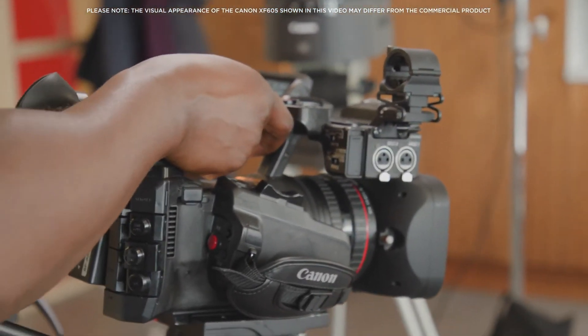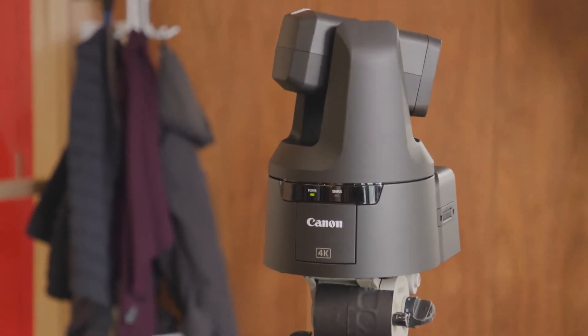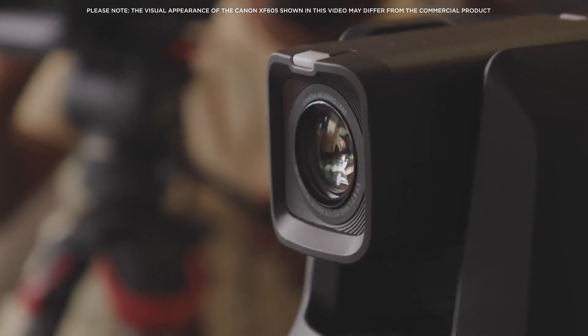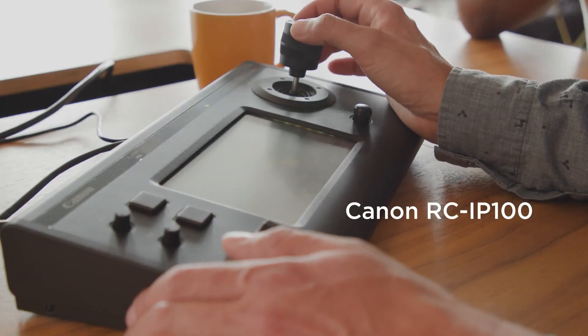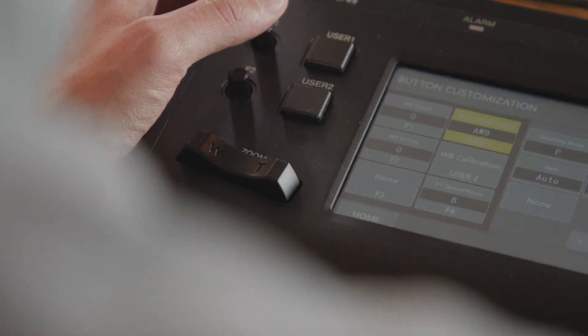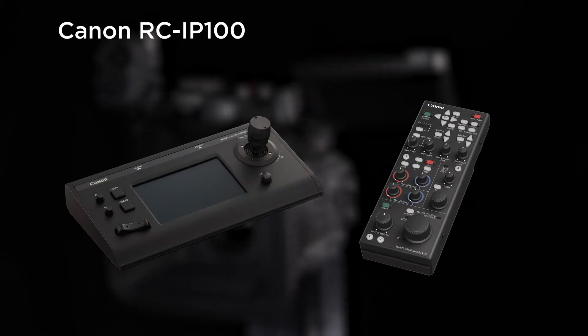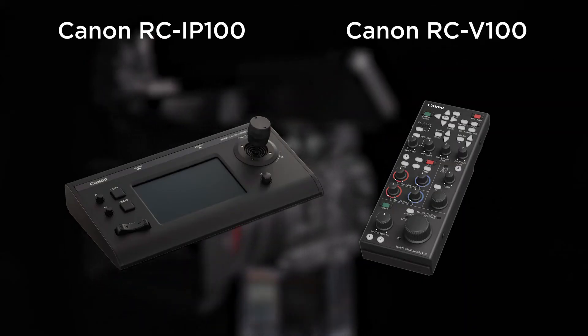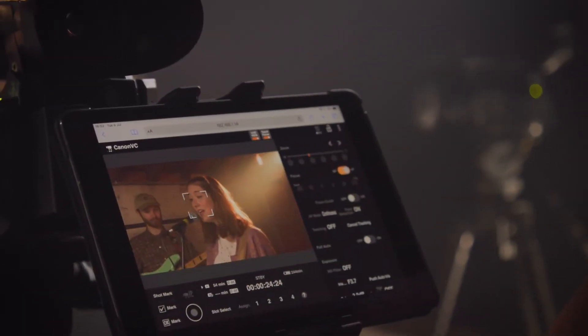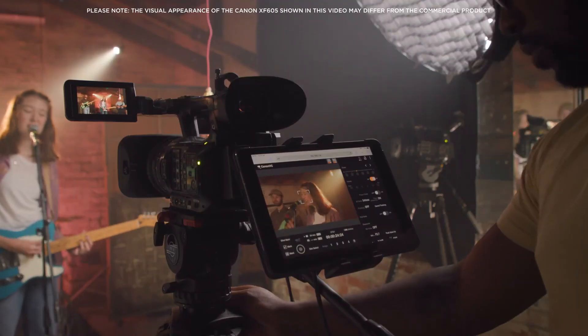Canon recently released a range of PTZ or Pan Tilt Zoom cameras along with a new remote controller, and also released firmware updates enabling existing products to be part of this system, allowing cameras to be controlled as part of a multiple camera setup using the RC-IP100 control deck. The XF605 is equipped with this feature, being compliant with the Canon NU protocol. Remote control is available via the remote 2 connection using the RC-IP100 or the RC-V100 controller. Further flexibility is available using the Wi-Fi remote option via our browser-based interface.